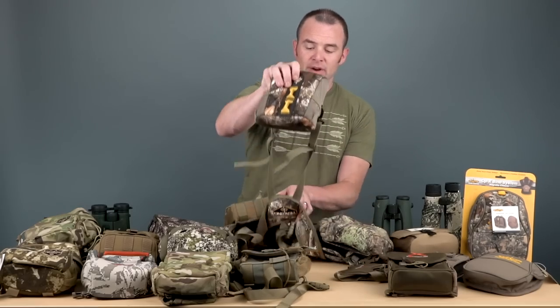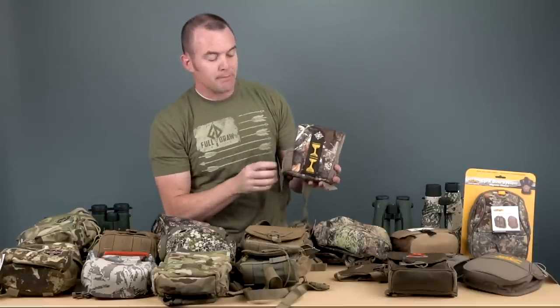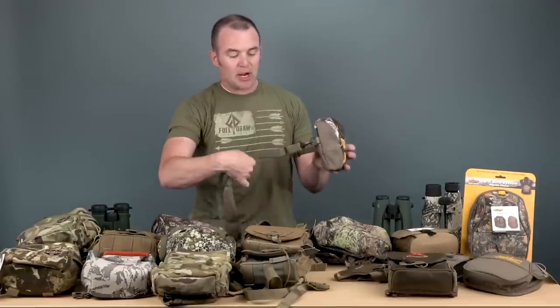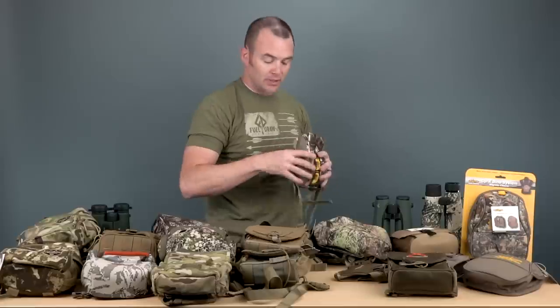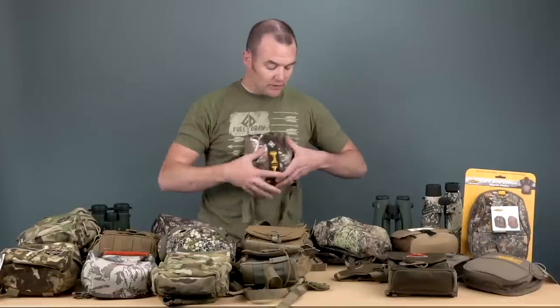Next up is Tenzing, and they've got their take on a bino harness as well. This is a very minimalist harness — more of a cover, I would say. It actually straps around your body and then tethers to your binoculars. Literally all you do is take your binoculars out — the tether goes around the side and there are straps that come over across the top. As far as weight, simplicity, and tightness, it's all right here. There are stretch pockets on the side — it's really a good, simple solution for a bino harness.